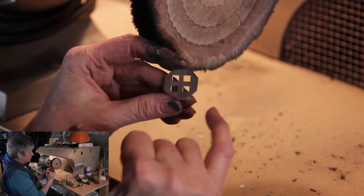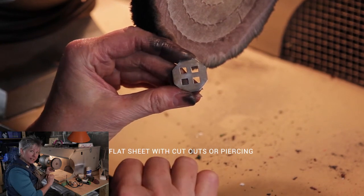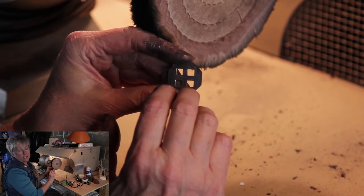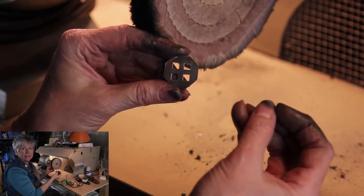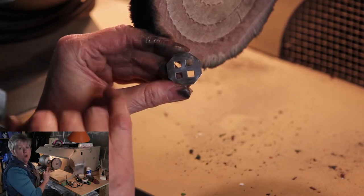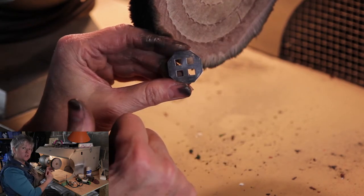Before we wrap up talking about flat sheets, I want to talk about a sheet with cutouts in it. It's not often that we have a shape that is completely flat without any breaks in it — we might have square holes cut in it like this one, or pierced lines, or very complex pierced work. How do you handle that?